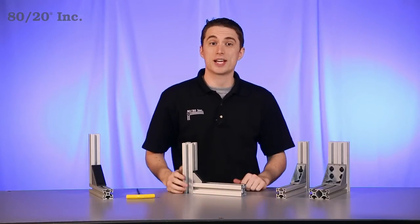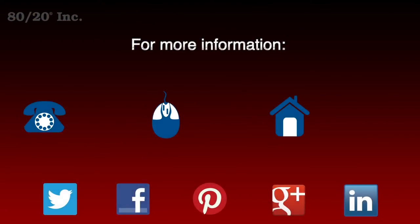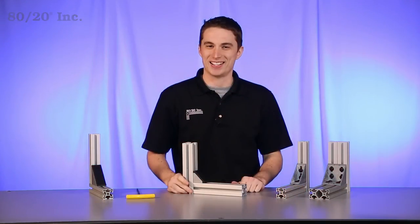Hopefully you found this segment on the enclosed corner bracket helpful. For more information visit 8020.net and make sure to subscribe to future 8020 videos. And as always, make it a great day.